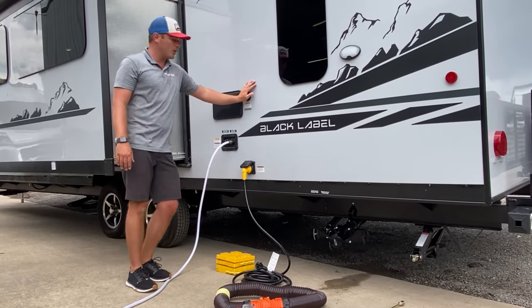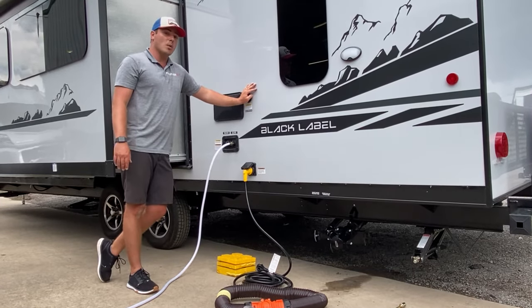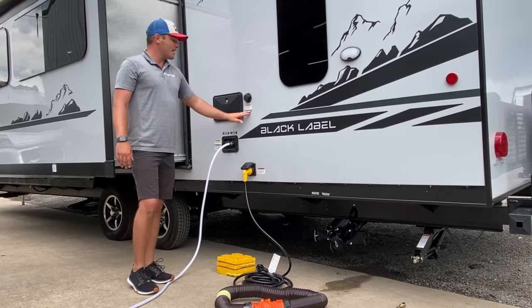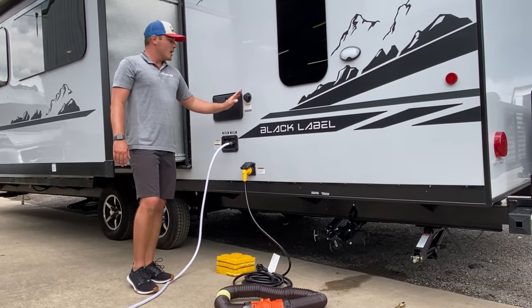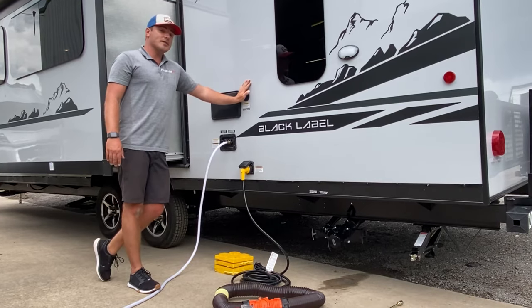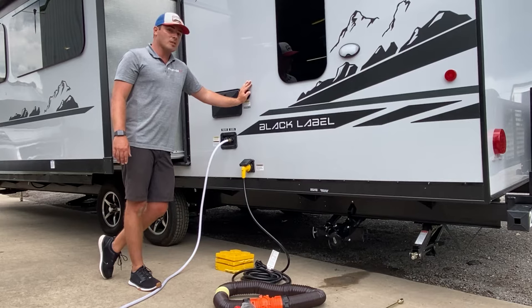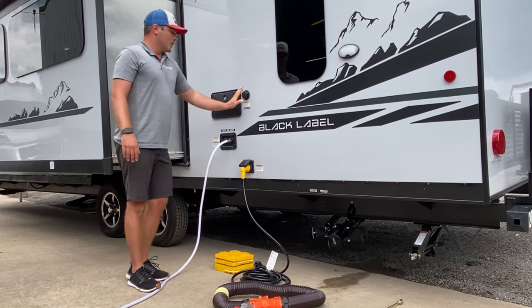Something else to go over is the black tank flush. This is something we want to keep our customers away from — it's just for our team to use on return. This is actually how we sanitize the holding tanks. Never hook up to this thinking it's a city water connection, because this is going to fill the black tank up with fresh water and possibly overflow. We don't want to do that — so this is a big no-no.